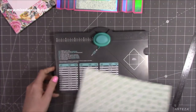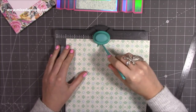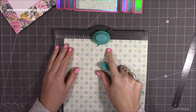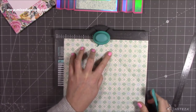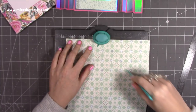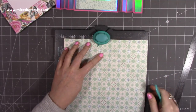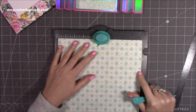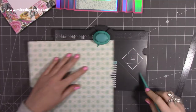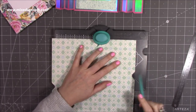I'll link a video on how to use this punch board because I always get asked. Line it up with four inches, punch and score. Then move it along to four and a quarter — just score, don't punch. Flip it so this side is now at the bottom, work on the opposite side: pop it in at four, punch and score, then move it along to four and a quarter but just score, don't punch. For the next ones, look at this little notch here until it sits with the score line, then score.